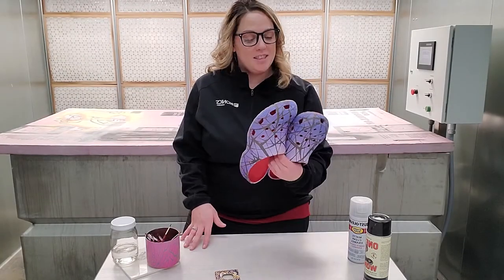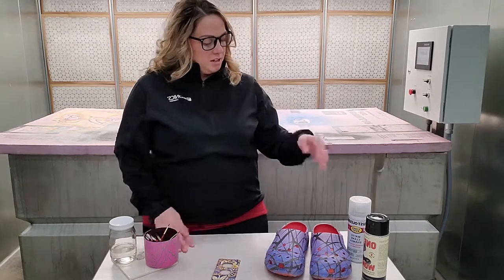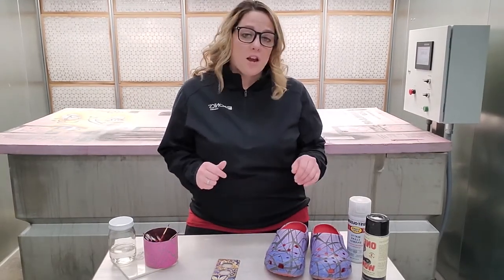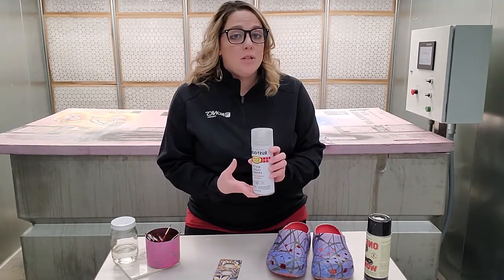Now we're done with the crocs and done with the outlet cover — touched those up just using activator and a fine-tip brush. I'm going to wait until these are fully dry, and then once they're dry, I'm going to spray a couple of separate coats of this matte pair enamel.